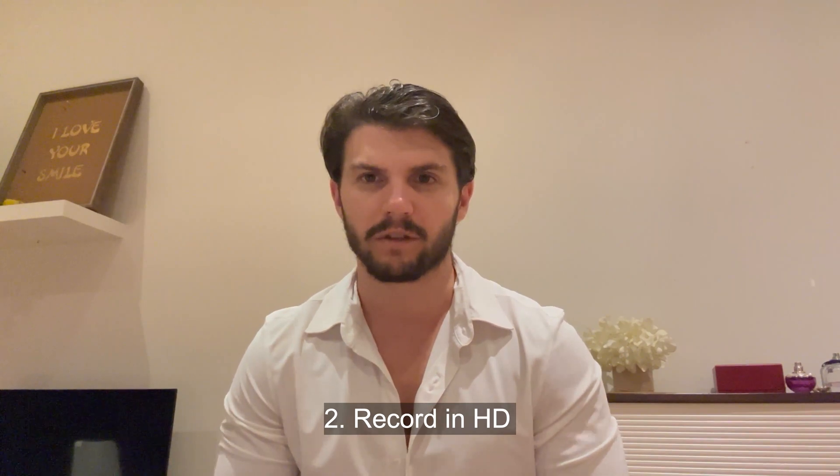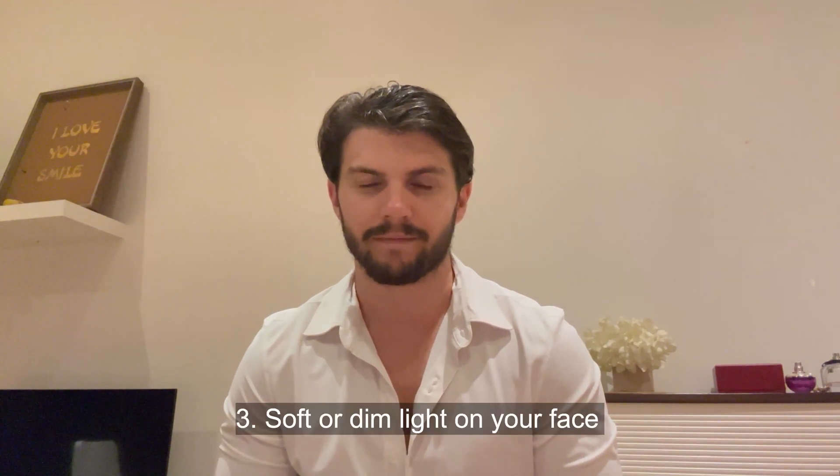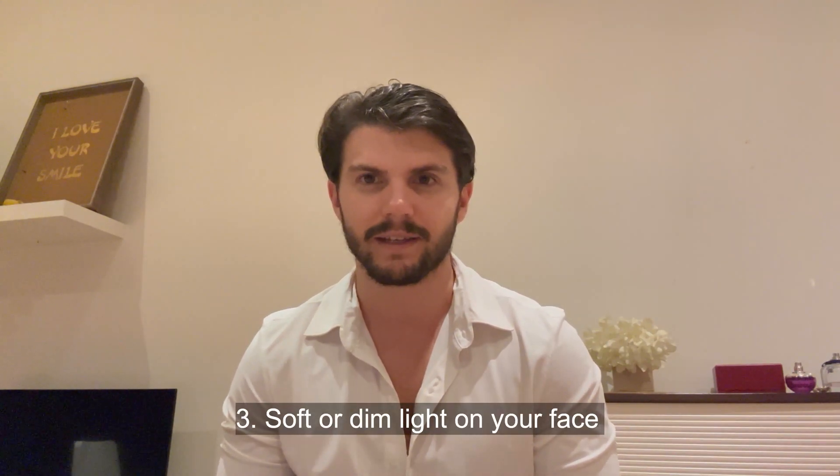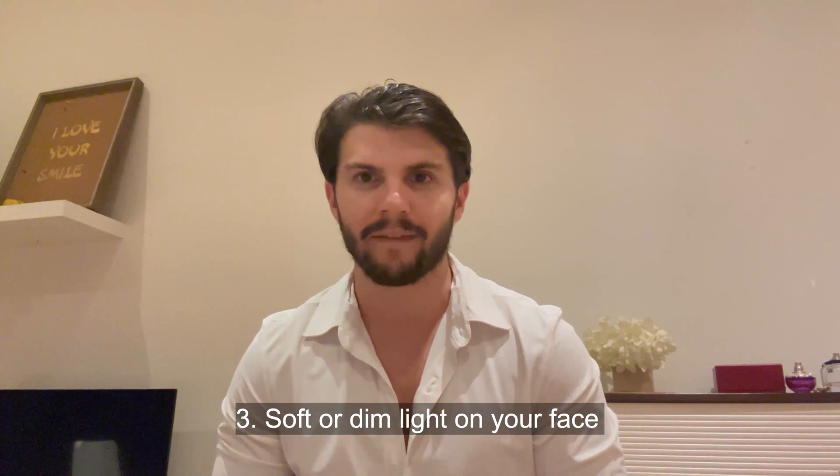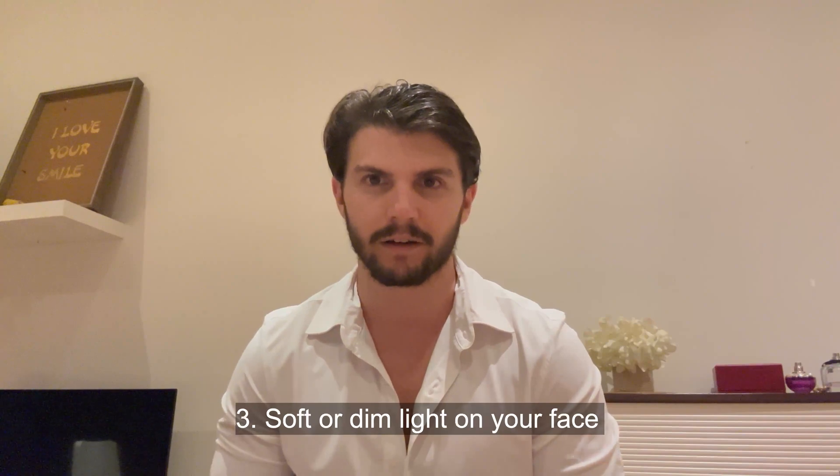Two: make sure you're recording in high quality. If your webcam doesn't have good quality, use your iPhone instead. Three: make sure you have soft, even light across your face. It's even better if it's a little bit dim. Don't have any hard direct lighting on your face.